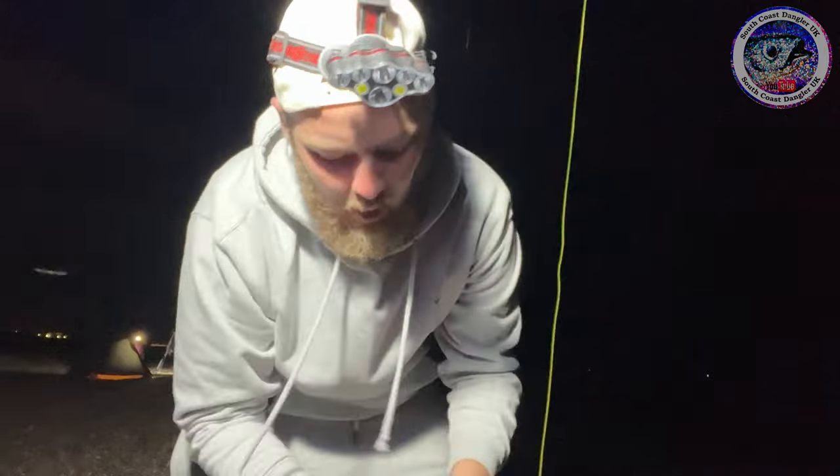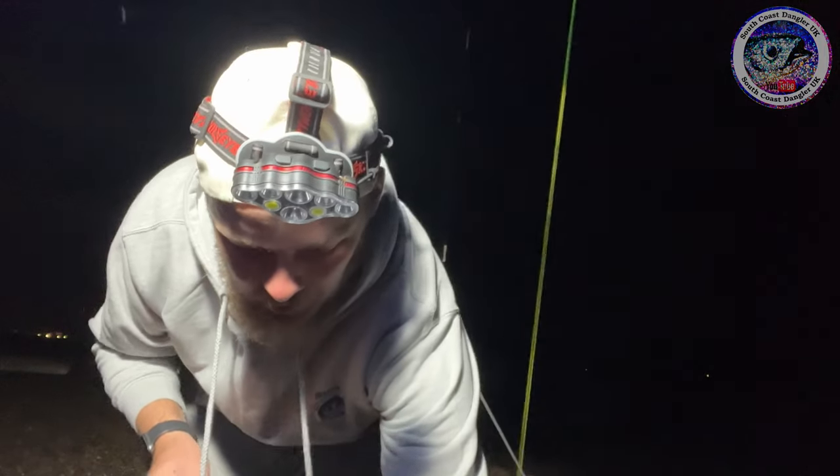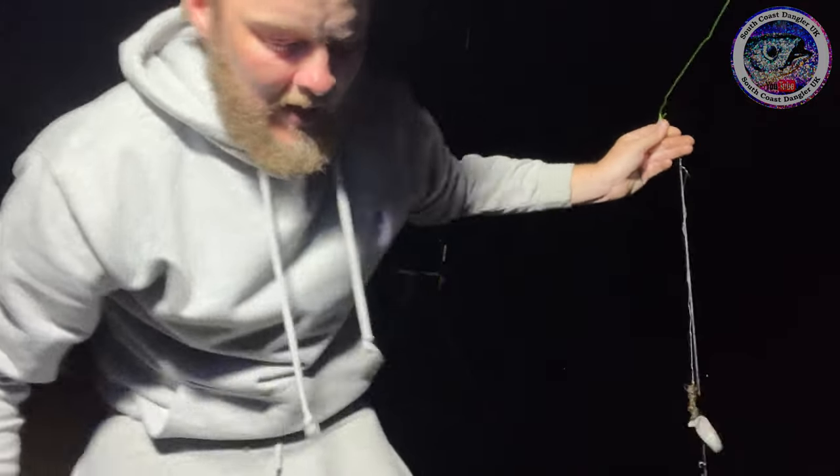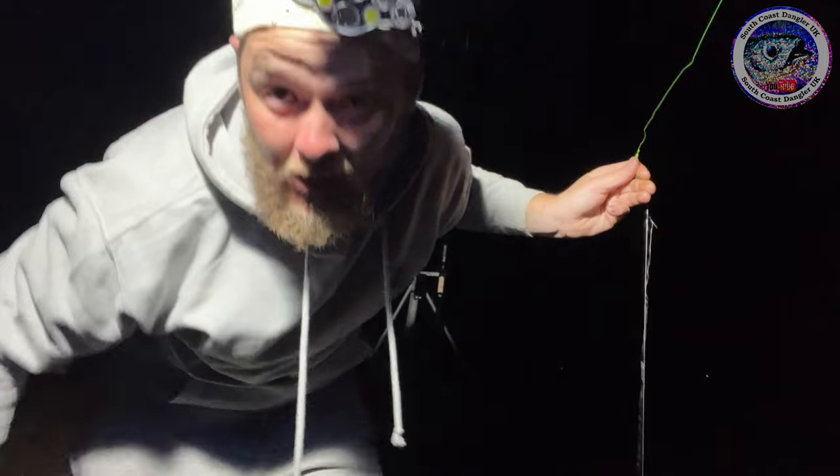Right guys, first rig is ready to go out. What have we got on the menu this evening? As we're going for cod and sole, the first rig is going to be a two-foot clip-down rig with pieces of black lug tipped with a strip of squid, just nicked off the top. We've got two of those, going to sling that out about 80 yards and hopefully pick up a sole or a cod. I'll set up the other rod in a minute and show you what we're doing on that — squid and sandeel. Stay tuned.